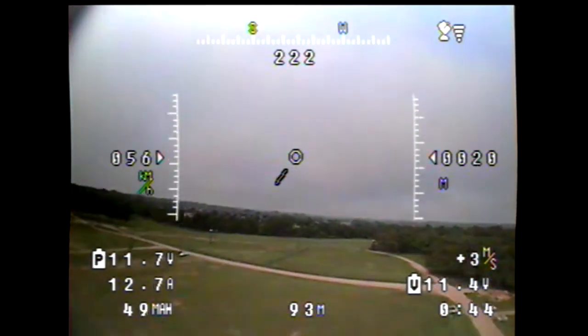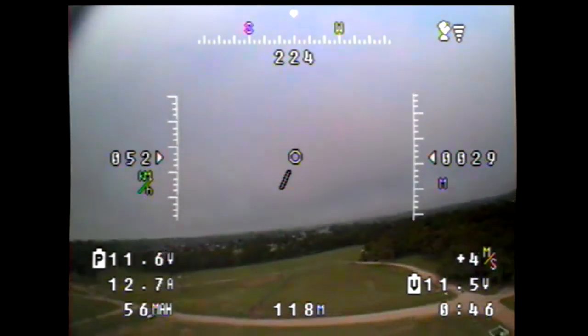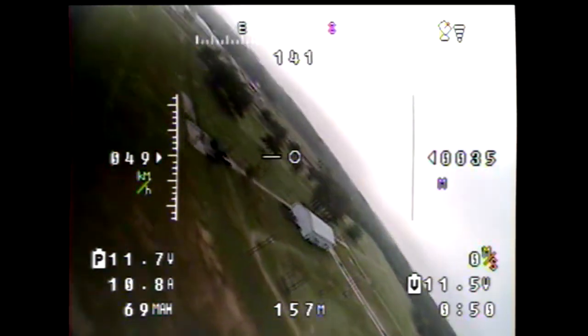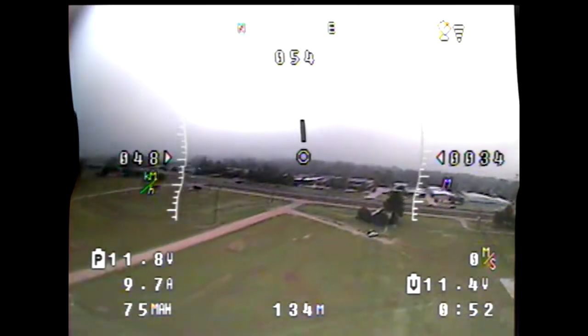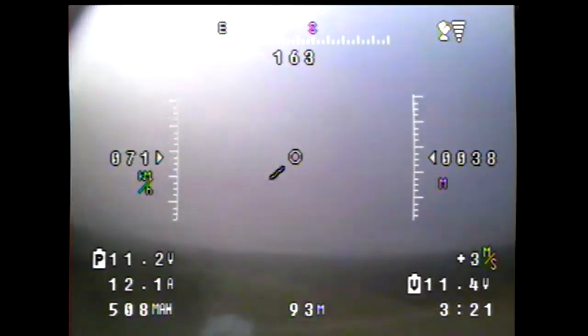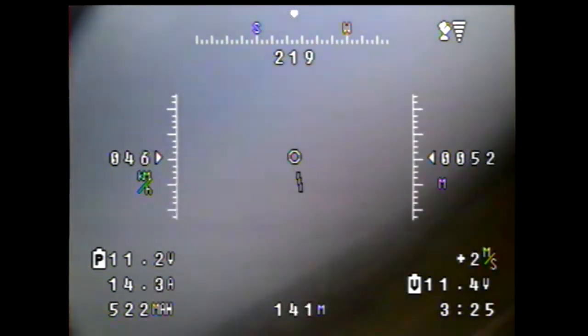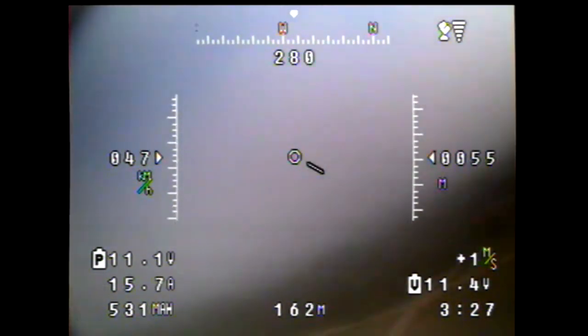I launched it up today with my FY31 AP on board, expecting to do some flight stabilization and navigation tests, but it wasn't very long — like three minutes in — I started getting some fog bank rolling in and it started getting really difficult to see, even here at 50 meters or so.